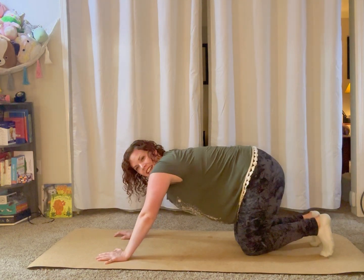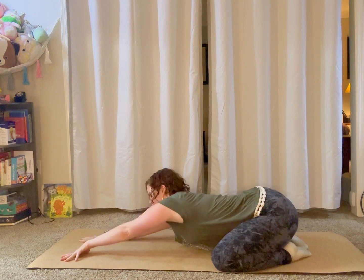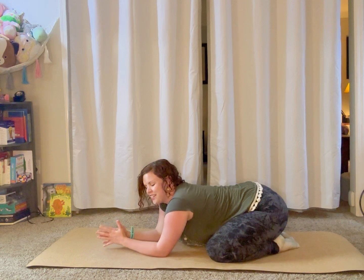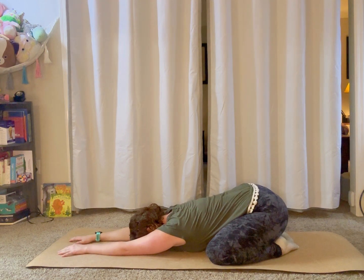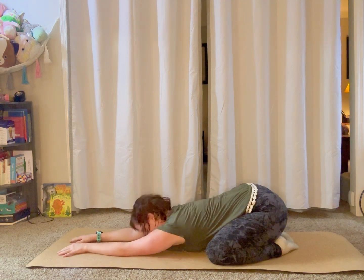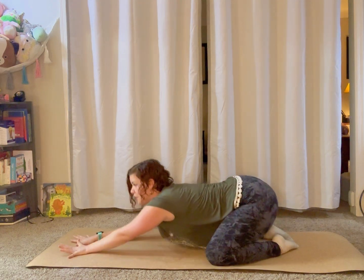Place your knees down and press back into your child's pose — knees apart, big toes together, press your bum back and reach your hands forward. Feel free to grab any props you need. Remember not to worry about what the pose looks like or comparing yourself to any arbitrary standard. Just enjoy a chance to slow your heart rate down and breathe here. Let's take three more deep breaths and notice as your heart rate starts to slow down.